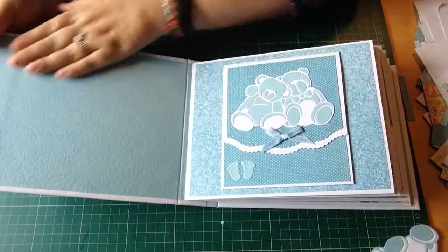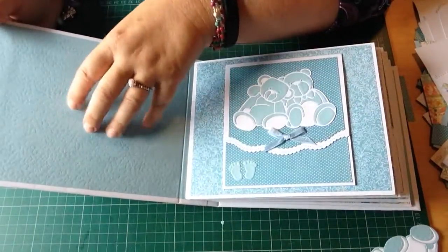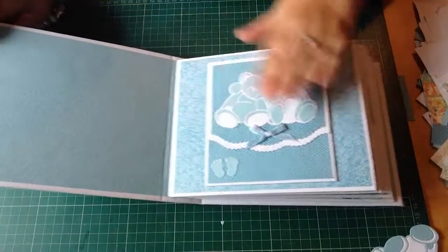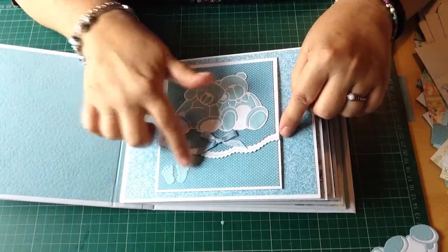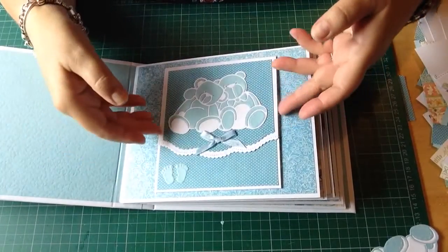That's the inside. I haven't put anything on there yet because I have to print off the statistics - the name, the length, the weight - and then put that in there. So I haven't done that yet, but everything else I've done. That's a new die I've got which I thought was sweet - it's the new tonic die - and then the little feet, and I've mixed that up with the Graphic 45 paper.